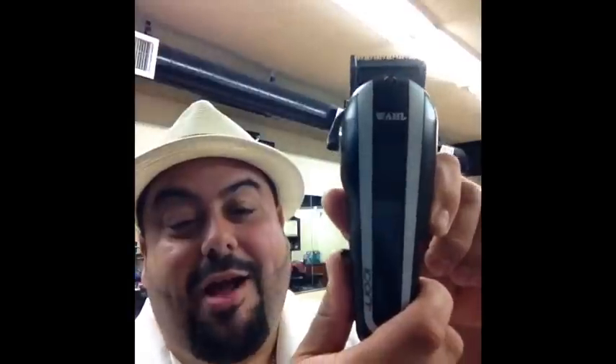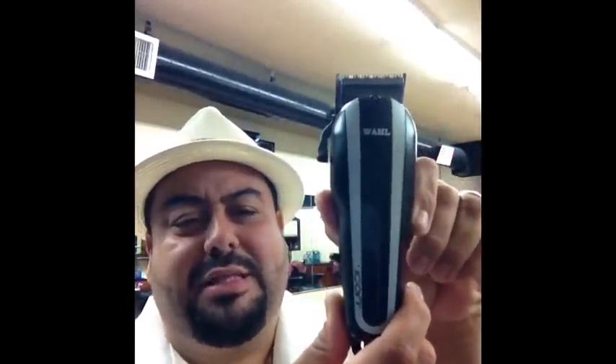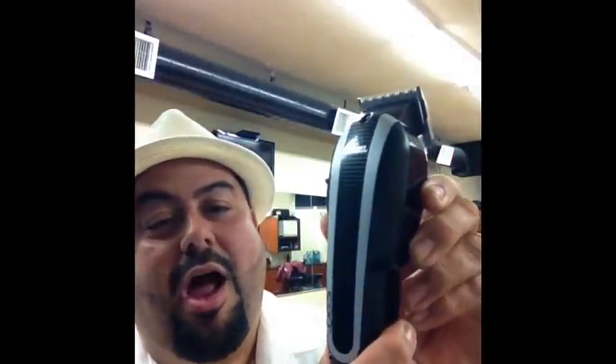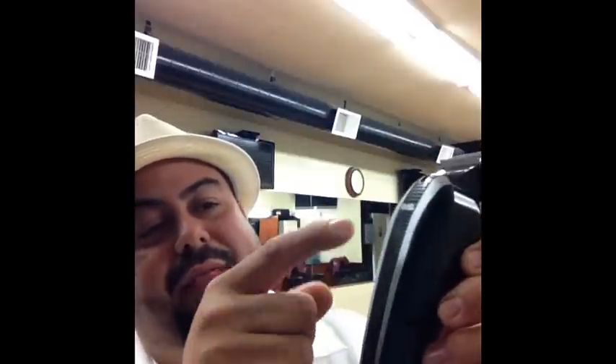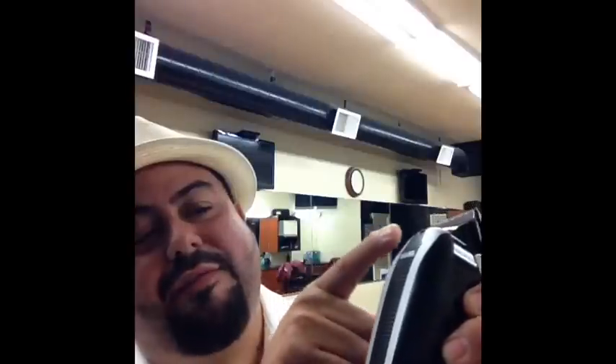It's called the Icon. The Icon is brand new, just came out this month, and it's got an awesome look to it. It's got the matte black finish and the silver stripes with kind of a carbon fiber look to the front. It is really cool and it's got a lot of power. It's got that V9000 motor — if you can hear it — yeah man, it has got heat.